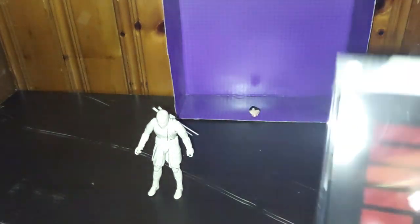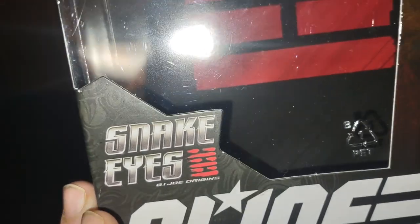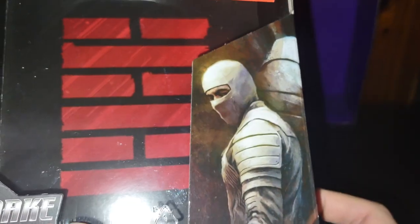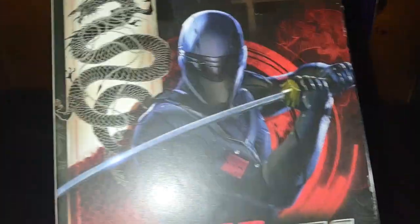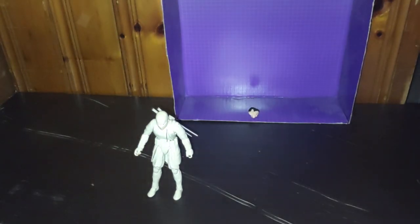Look at Snake Eyes and Storm Shadow himself. We're going to look at his packaging — Snake Eyes the movie, Origin, G.I. Joe Classified, Storm Shadow — and a nice product shot of Storm Shadow. And warning information and the price I paid. Look at that, five bucks. That's a deal if you have a local Ollie's. On the box he's got some artwork of Snake Eyes. Love this box, hands down.